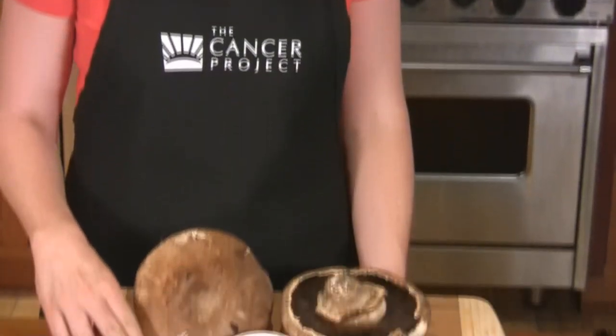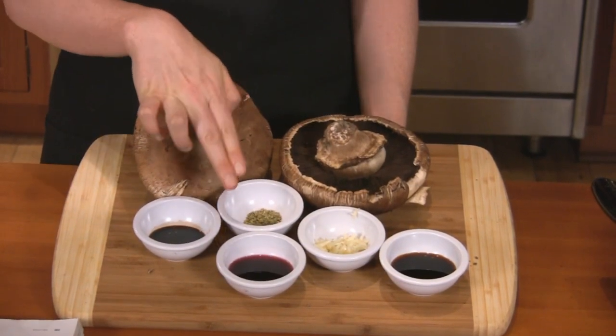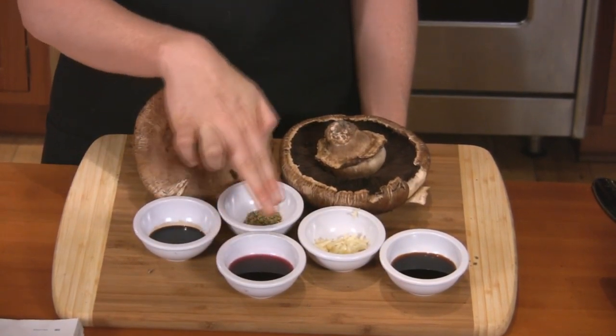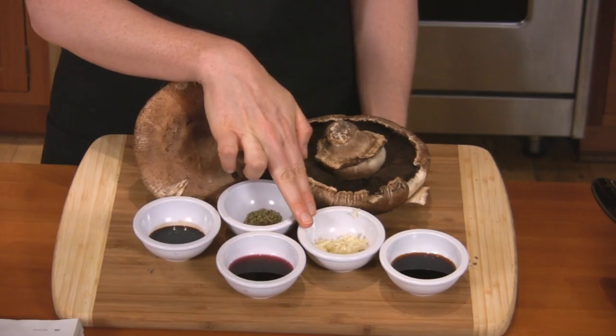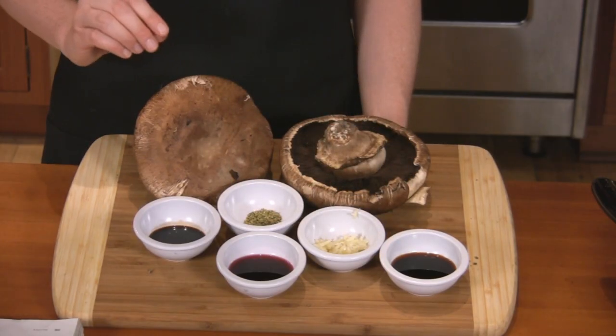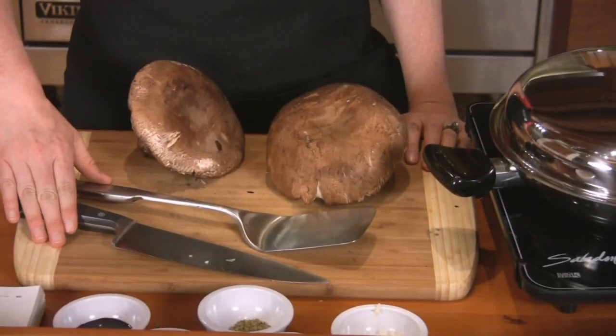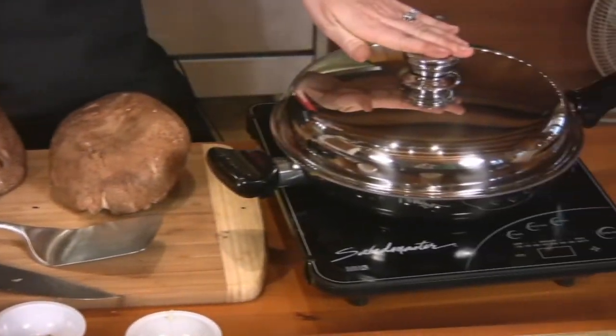To make pan-seared Portobello mushrooms, we'll use one tablespoon of balsamic vinegar, half a teaspoon of dried oregano, two tablespoons of red wine, two garlic cloves that have been minced, two tablespoons of soy sauce, and either four large Portobellos or two super huge ones like the ones we're using here. We'll use a knife, a spatula, cutting board, and a skillet with a lid.